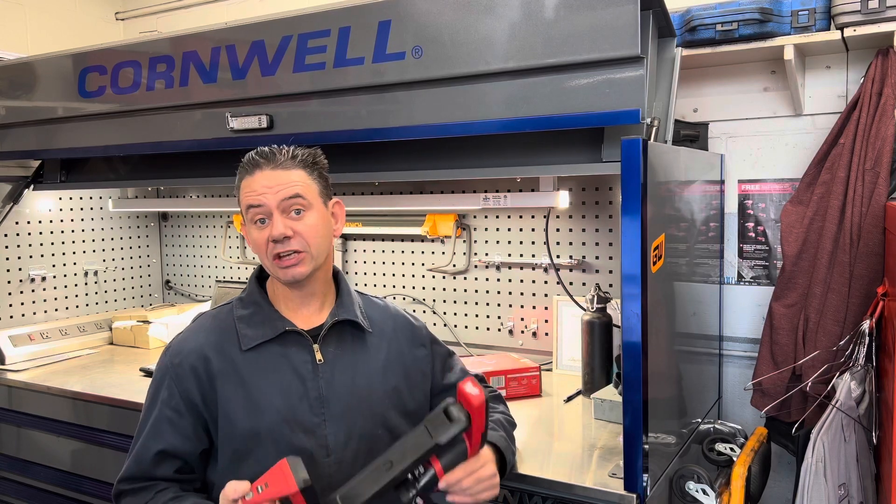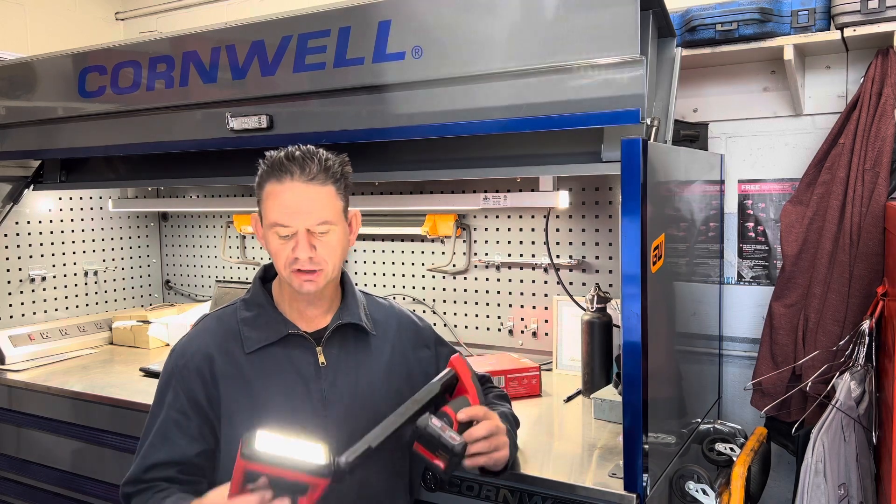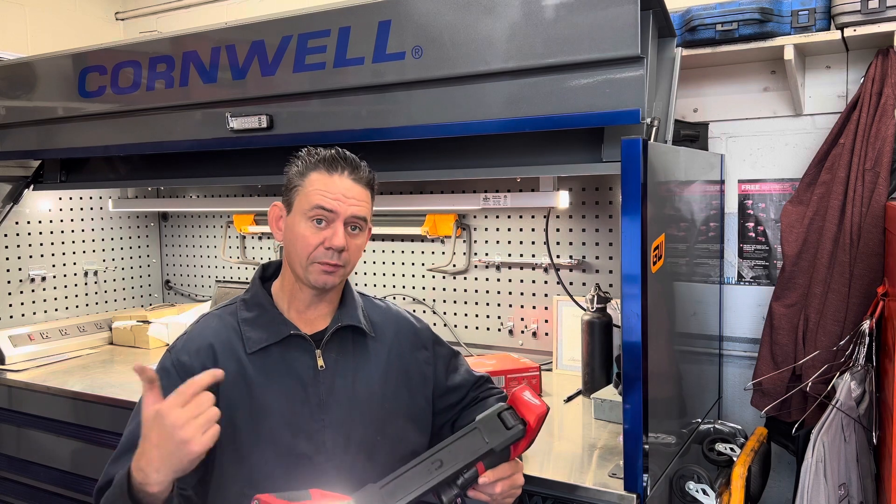Hello, I'm Brian Esser from How To Automotive, and in today's video we're going to be checking out the new Milwaukee Tools underbody light that just came out. We're going to put it through its paces and show you how this is going to benefit you, so come with me.